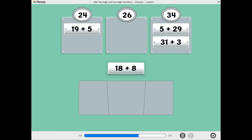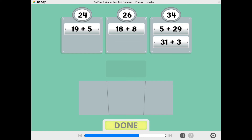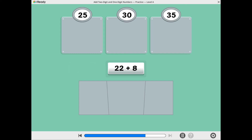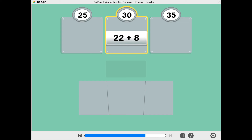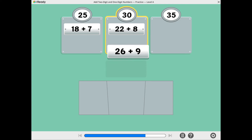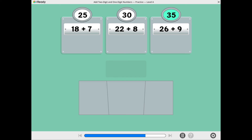What is 18 plus 8? 18 plus 8 equals 26. What is 21 plus 3? 21 plus 3 equals 24. What is 22 plus 8? 22 plus 8 equals 30. What is 18 plus 7? 18 plus 7 equals 25. What is 26 plus 9? 26 plus 9 equals 35.